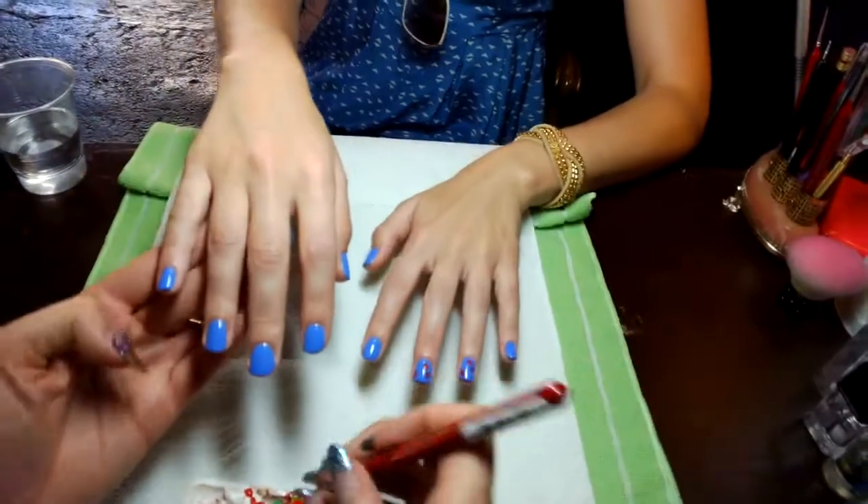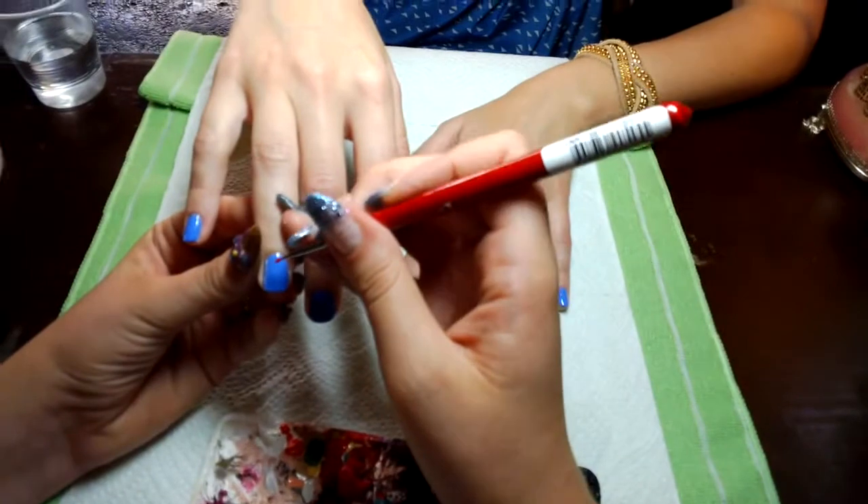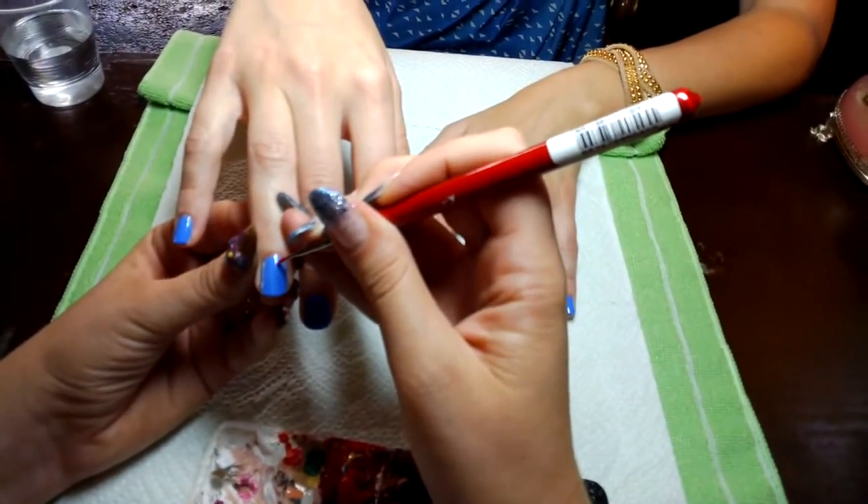We're going to do the other hand too while that's drying. I'm going to choose the same nails, but you can switch it up too — it looks cool if you do alternating fingers or the opposite ones.